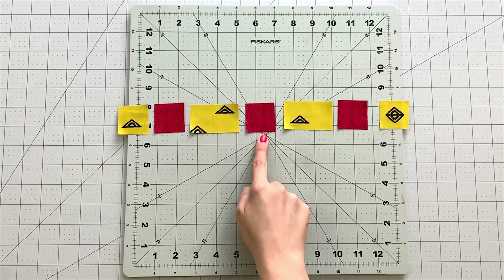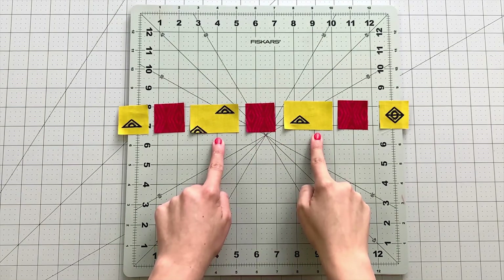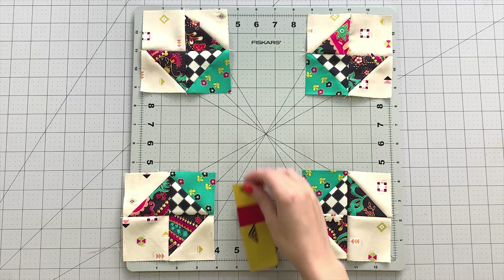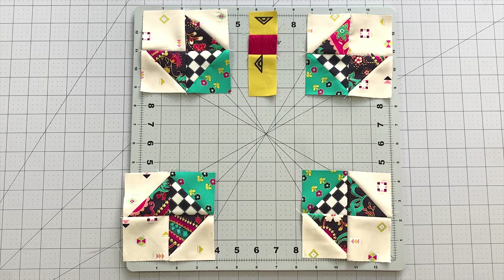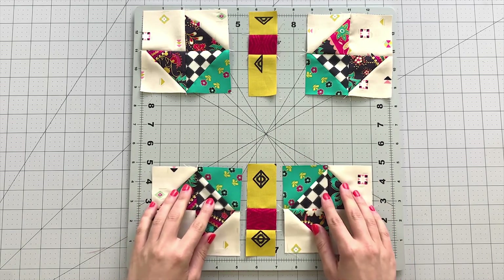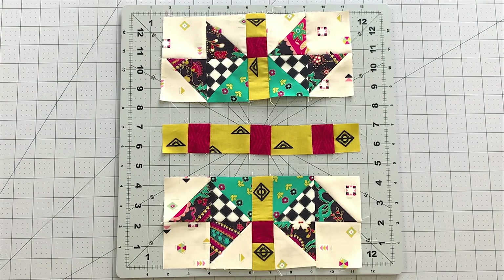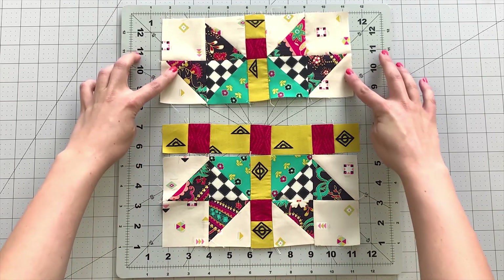To create the middle strip of your block, sew the remaining units together to create one long strip. To make your top and bottom rows, sew a corner block unit to each side of your center strip unit. Sew your rows together matching up seams and your continental block is complete.